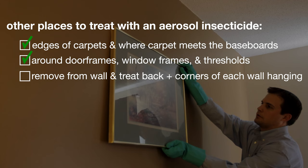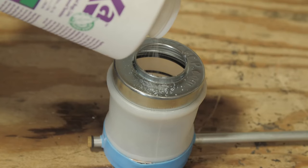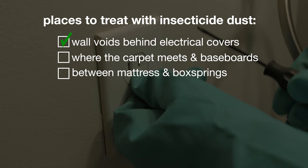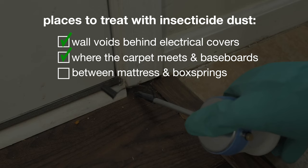Remove wall hangings from the wall and treat the back and corners of each one. After spraying with an insecticide and following up with a bed bug aerosol, the next step is to apply a bed bug dust insecticide. Bed bug dust can be applied with a hand duster. Treat around electrical covers or face plates by removing the face plates from outlets and dusting inside the wall voids. The area where the carpet meets the baseboards should be dusted, along with cracks and corners in the baseboards. Make sure to dust between the mattress and box frame. Repeat the application as needed and read the product label for how often you can safely reapply.